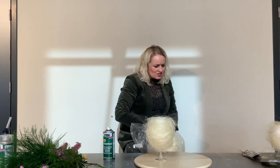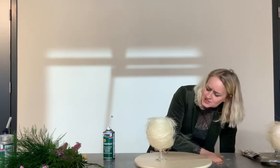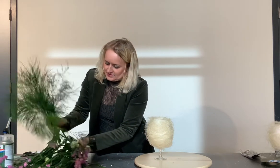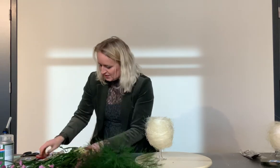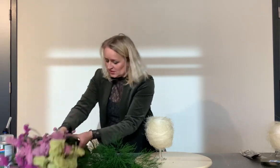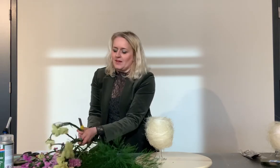Now I make a nice bouquet on it. I used statice and some green — three colors. Beautiful. And then we make a very nice small bouquet of it.